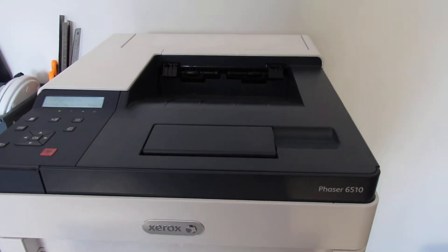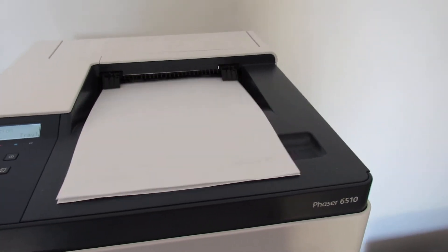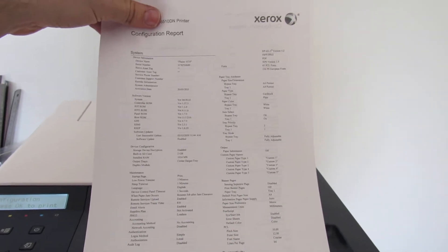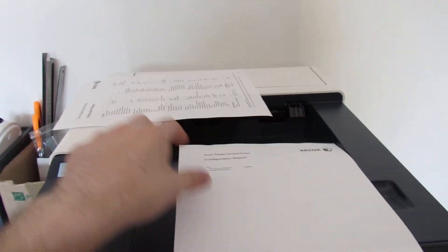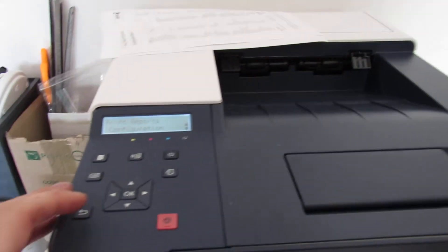As you can see, it's duplexing. This printed two sheets and it tells you everything you need to know about the printer — the IP addresses and all sorts. If it's wired or wireless it'll tell you that as well. It prints out another sheet with the network time protocol if you've got that set. So that's the configuration sheet done.